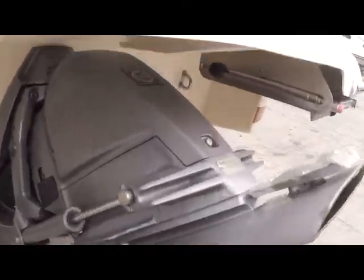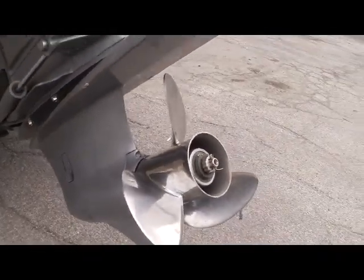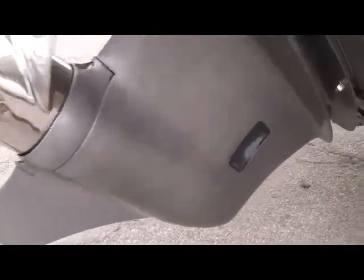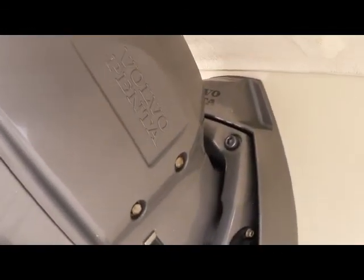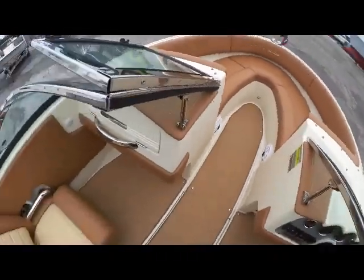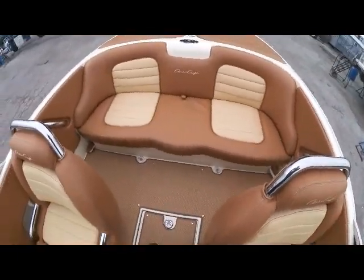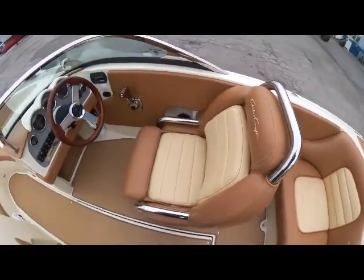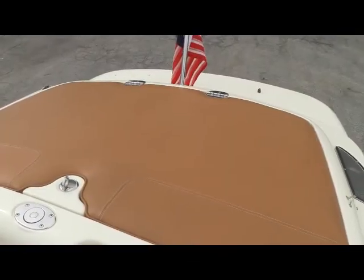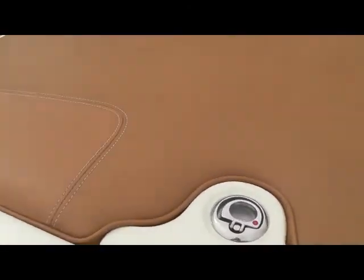Before we get aboard, let's take a look at this Volvo Penta drive. And here's a shot of the aft sun pad.